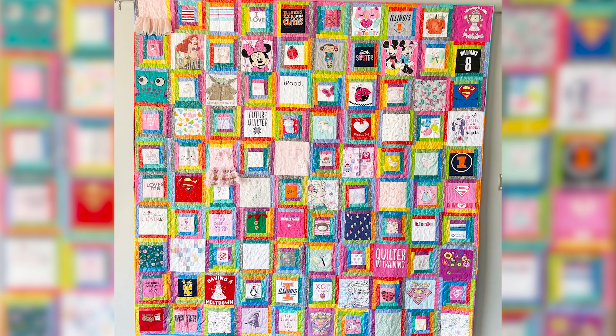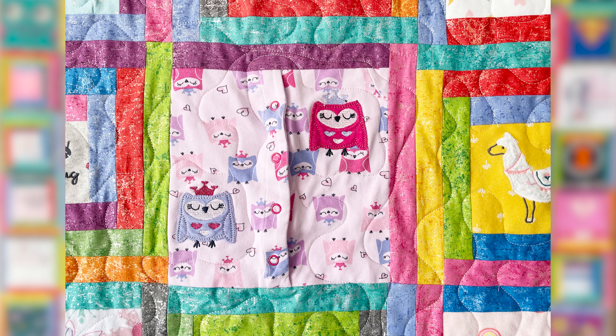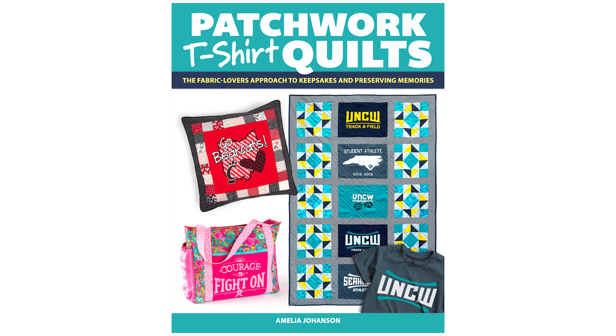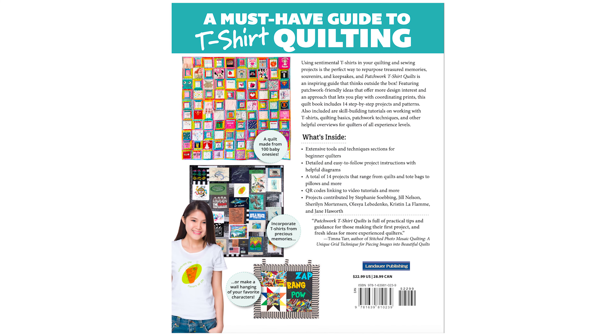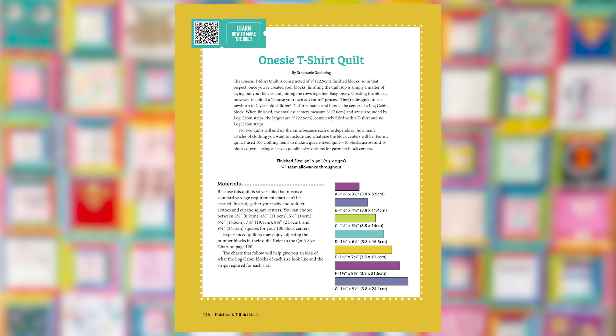Hello and welcome to Quilt Addicts Anonymous. I'm Stephanie Seming. I've got a very special video tutorial for you today — I'm making a onesie t-shirt quilt. This has been on my bucket list of quilts to make forever. I've been saving my kids' clothes since they were itty bitty, and now I get to make it into a quilt because my publisher has put together a t-shirt quilt book. It's called Patchwork T-Shirt Quilts and Projects. Mine is a onesie quilt.